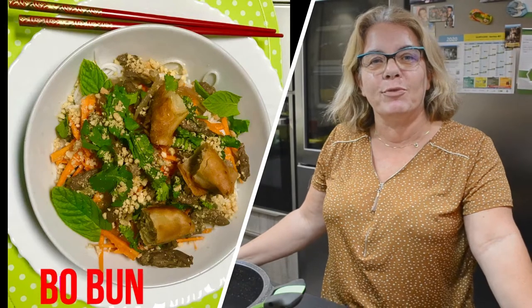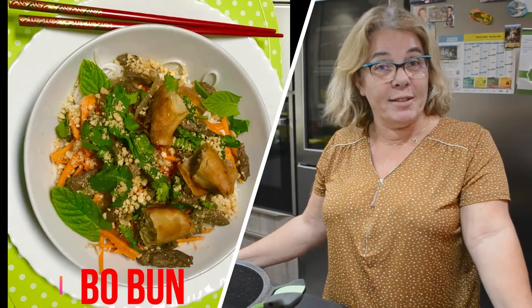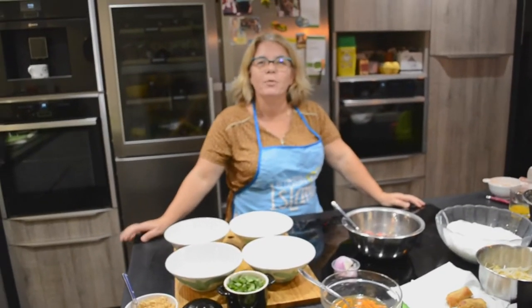Bonjour, aujourd'hui je vais vous présenter la recette du boboon. C'est une recette vietnamienne et je vais vous présenter les ingrédients nécessaires pour préparer le boboon.